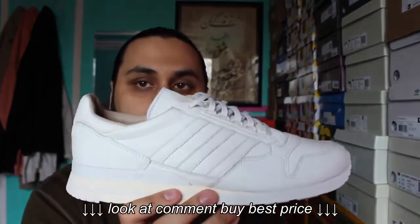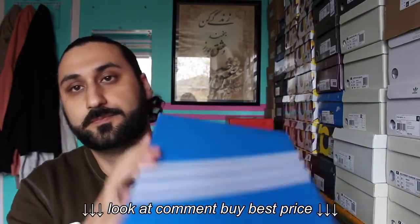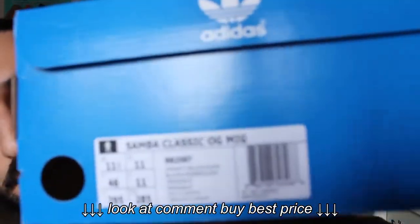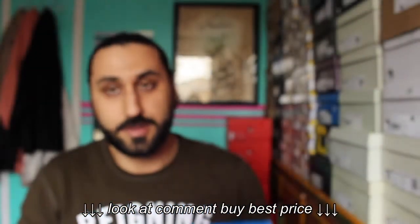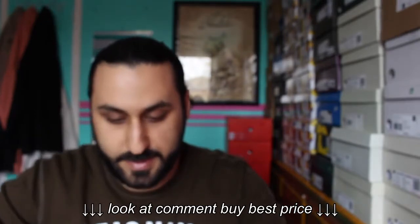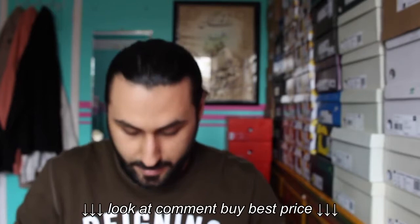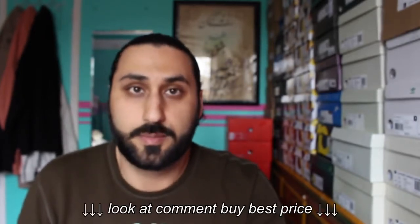These retailed for $250 Canadian — I'm not 100% sure of the U.S. price, maybe $180 or $200. This is the latest pickup I got: the Samba Classic OG, Made in Germany. I'm already a little disappointed that they didn't put in anything, any special kind of packaging like the previous pair. At that price point — these also retailed for $250 Canadian — you would assume they would have at least put a little more work into the box. It just comes in a standard blue Adidas box.